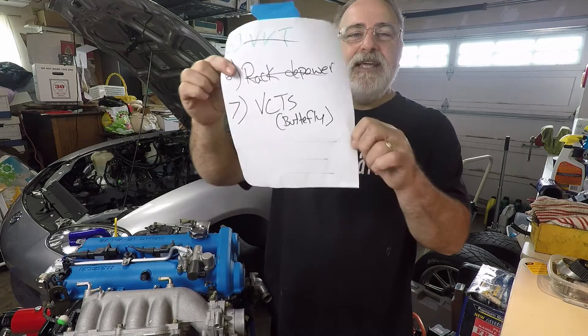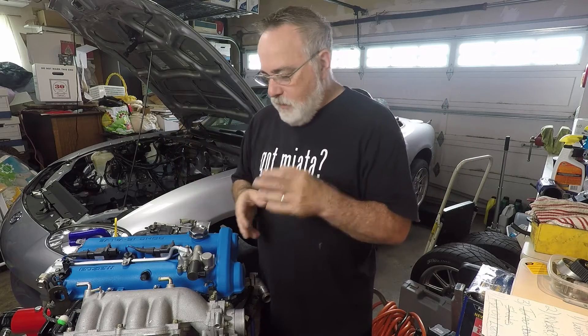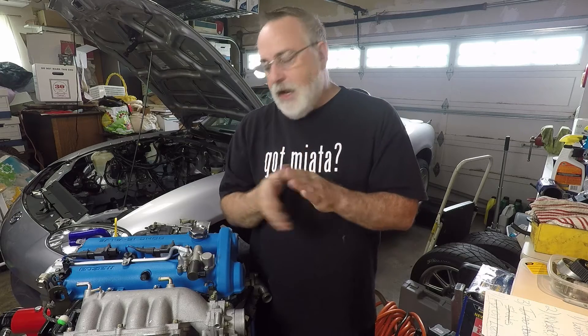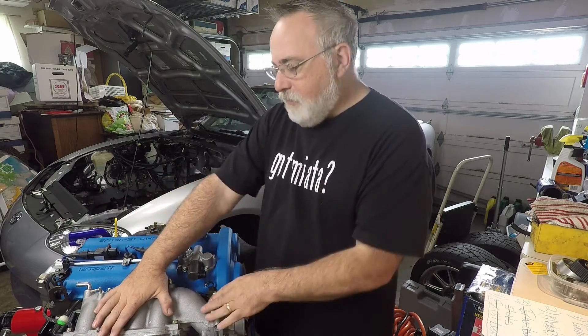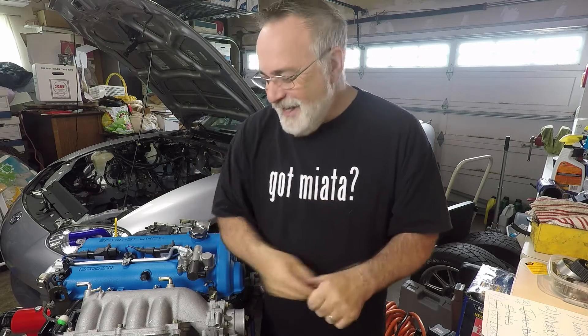So my list keeps growing. I've got the CTS butterflies I want to deal with while I have the motor out. What these are is on the intake manifold, where it connects to the head, there are these little butterflies that open and close based on engine warm-up. They're kind of closed on cold start and as the engine gets warmer they open up — that's to help with cold start and cold idle performance. Many people who drive NB2s with the VCTS butterflies will notice that as they get into the power, they'll get a boost because those butterflies open up. That tells you those butterflies are a restriction on performance. I don't like that. I want them off — I don't care about cold running because I only drive the car when it's warm. I let it warm up thoroughly before I drive it, so it doesn't even matter to me.